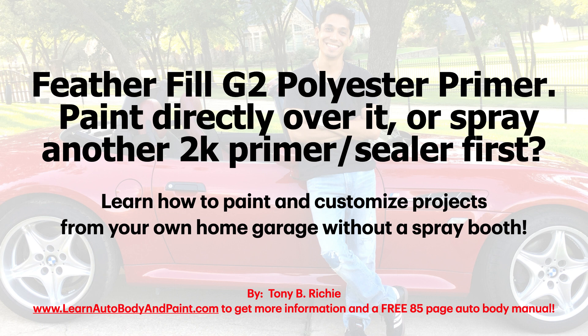I just want to set the record straight when it comes to Feather Fill G2 Polyester Primer. It's a very, very thick 2K filler primer and we're going to talk about the most common questions — giving you answers through my direct experience and from searching all over the internet — to get you the hardcore truth about this product and how you can use it.